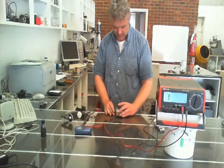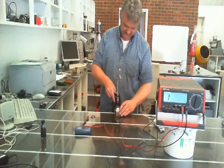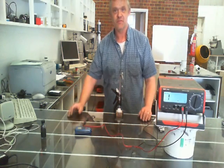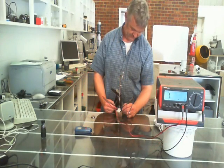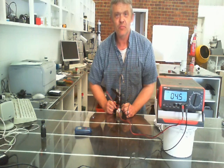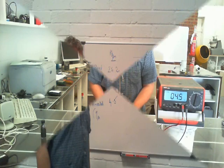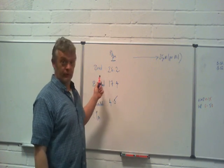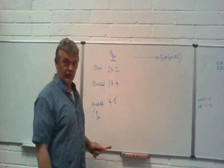Let's test that one. Just to make sure that we've got good firm contact. And there we go — post annealing, we're getting a reading of 4.5 ohms. So those are the actual readings: 26.2 for the dried film, 17.4 for the burnished, and 4.5 for the annealed.